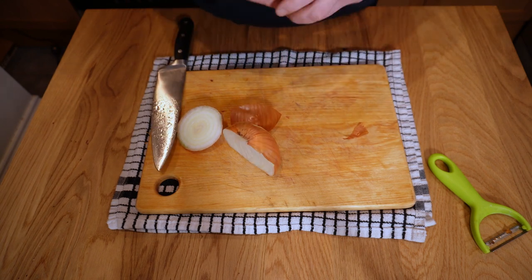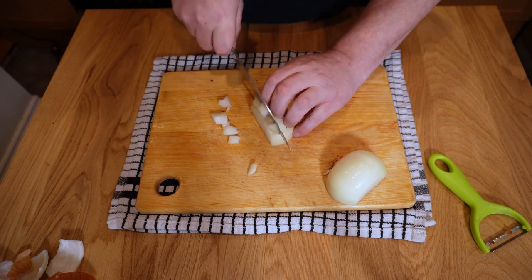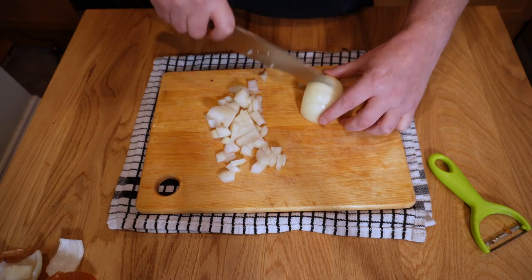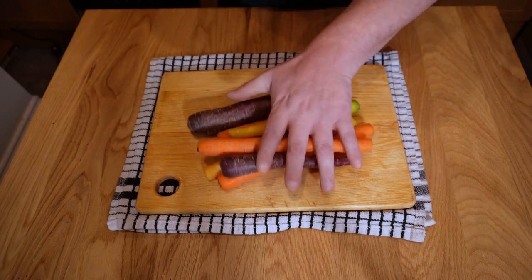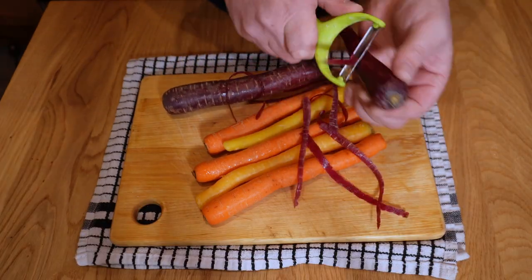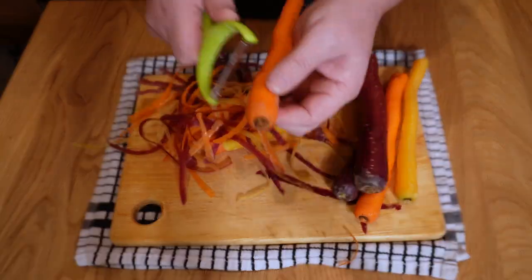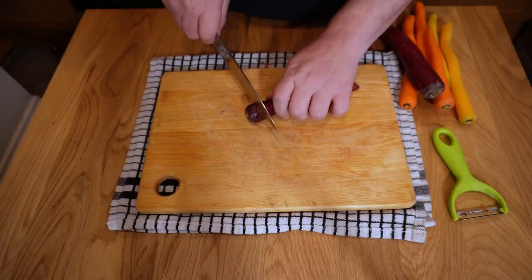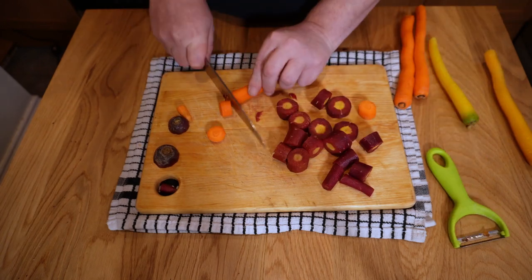For the veg prep, start with one large white onion — just roughly chop it, no need to be precious. We're going to pressure cook this anyway and those look great. Now some carrots; I've got some nice little heritage carrots in various colors here, but you can use whatever carrots you have handy. Peel them — those skins will get a little leathery if you don't — then just roughly chop them into nice good-sized chunks, keeping the mass about the same if you can.